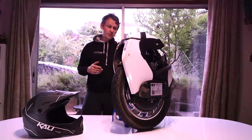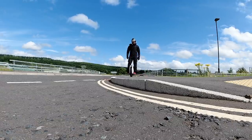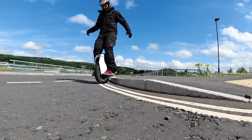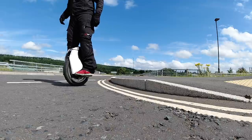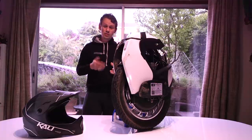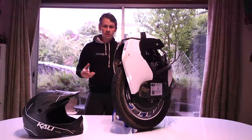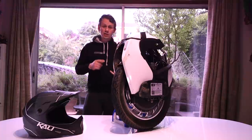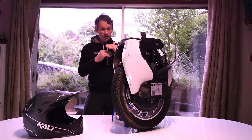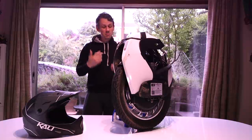One area suspension comes in useful for is city riding. You may think you don't need it on smooth roads, but dropping off curbs multiple times a day does take an impact on your knees. The slow motion footage shows this actually takes the kick out of the landing. You can also bunny hop it because it's got suspension — as long as you're in timing with how you've got it set up. For ride comfort, this takes the sting out of hitting potholes, slight curb rises, uneven roads, reducing fatigue on your body.